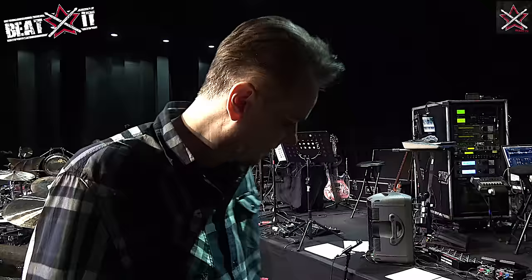Starting, this is my warm-up pad when we're rehearsing. I normally warm up on my little Vic Firth pad.